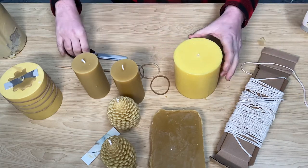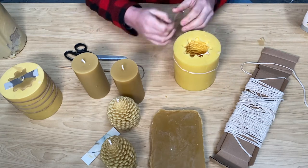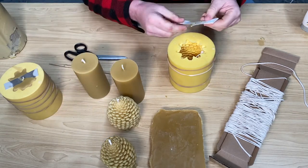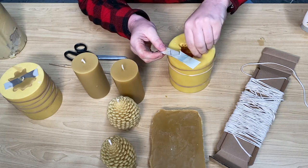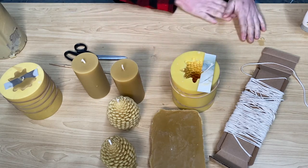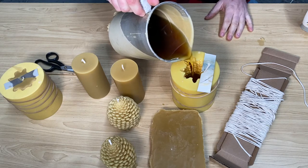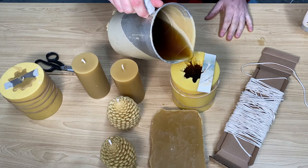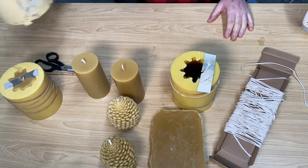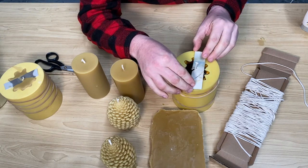I've just threaded that wick in there — super easy. I put rubber bands to hold the mold in place, then use a piece of cardboard to hold the wick central. We melted the beeswax and it's in liquid form — you can't burn yourself because it's not crazy hot. What we do is slowly fill the mold all the way to the top. I don't add any paraffin wax or any scents — just pure as nature intended.